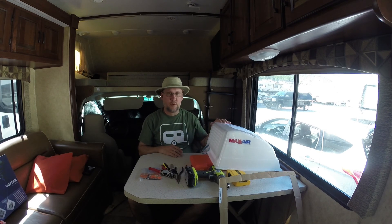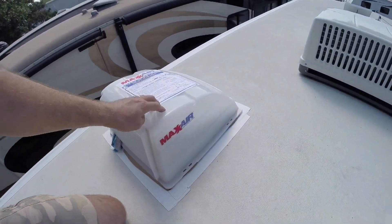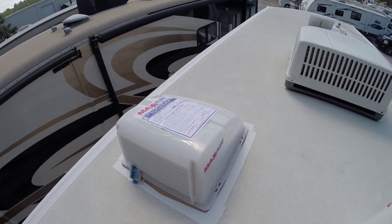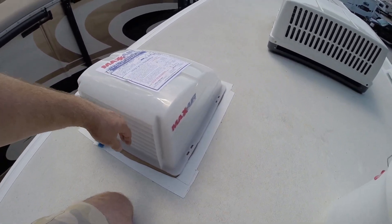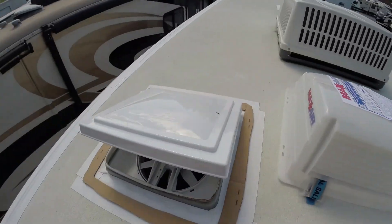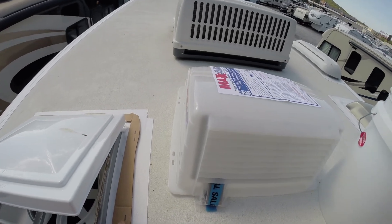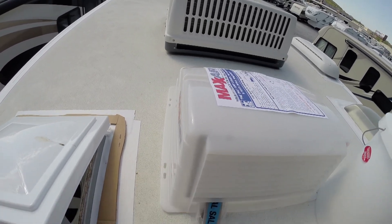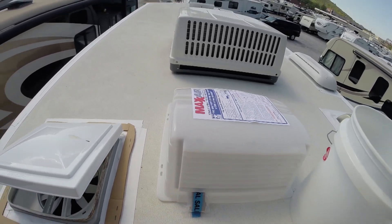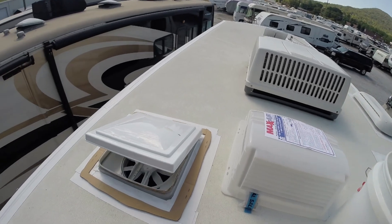Let's get started on putting this up. Alright, we're on the roof and we're going to put the Maxair vent cover. We're going to put this — this face is the back of the camper — so let me pull that off. You can see I've positioned it, and I made a template with marks where these holes are, so I could line up the brackets, which are in here with the hardware. Let me get that out, review the instructions, and we'll get to it.